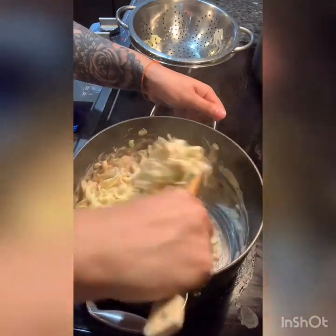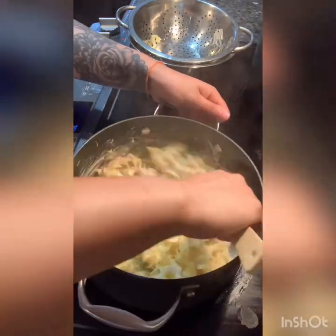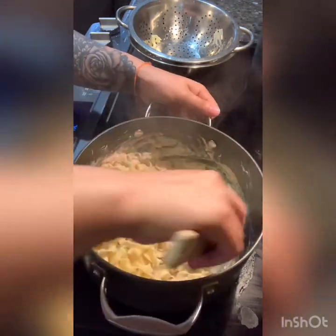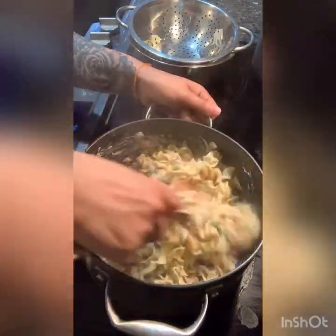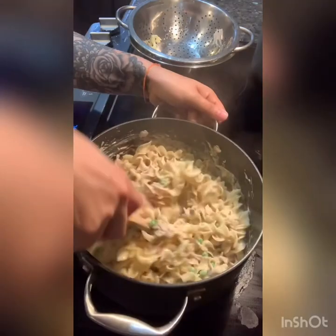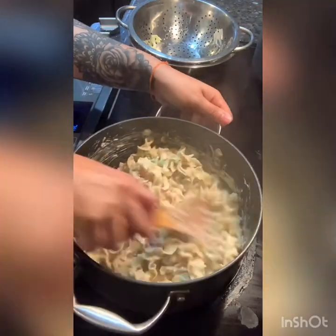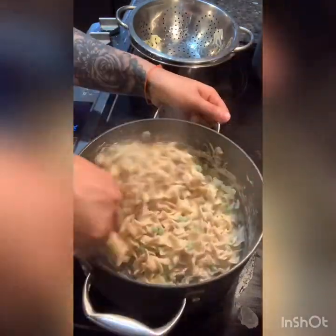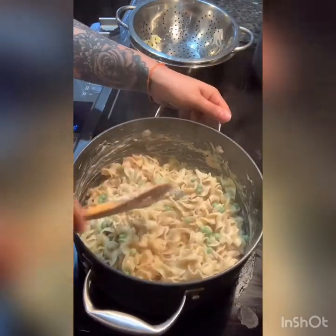If you wanted to incorporate more vegetables, you could also add spinach. Turn off the heat and give everything a good mix, then transfer it to a bowl.